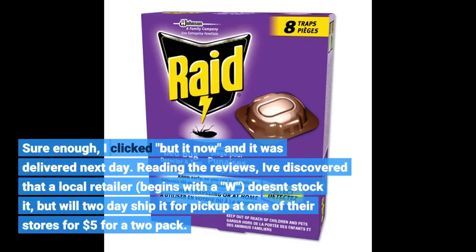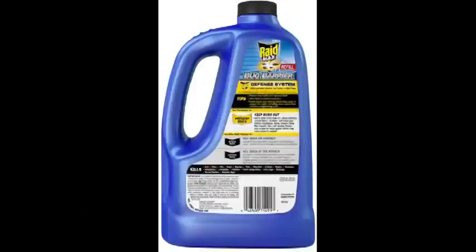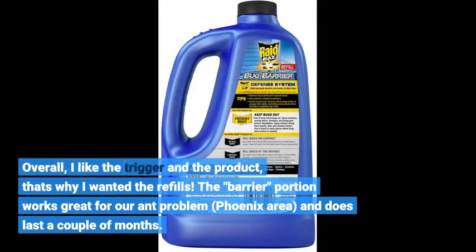Reading the reviews, I've discovered that a local retailer — begins with a W — doesn't stock it, but will ship it for pickup at one of their stores for $5 for a 2-pack. Overall, I like the trigger and the product; that's why I wanted the refills.